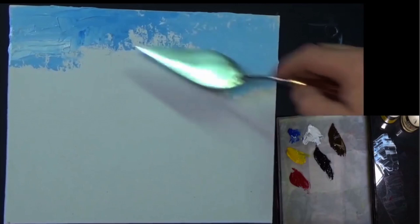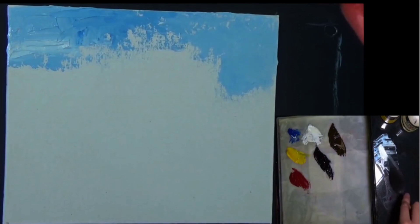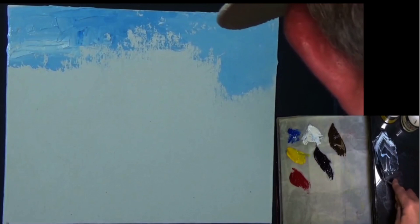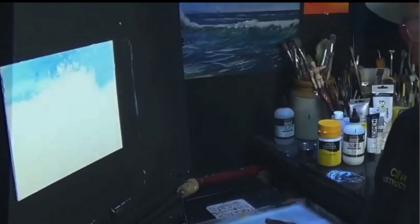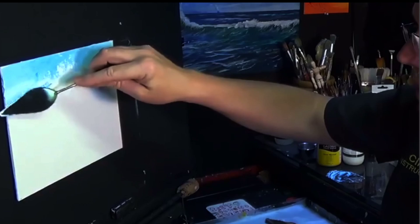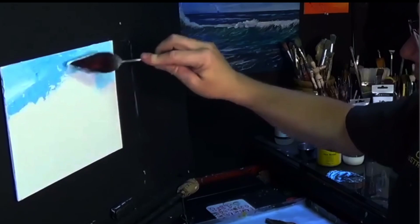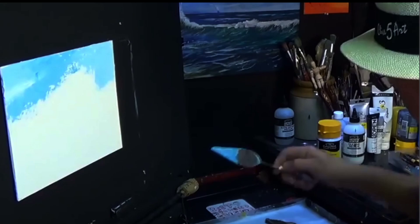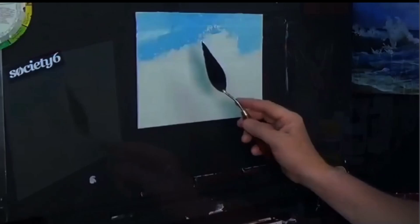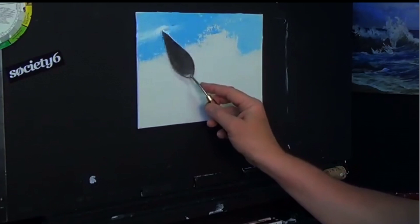Don't worry about little bits of canvas showing through — it actually helps the whole thing. I'm using quite a big palette knife here. I quite like playing with a palette knife occasionally. If you pick up one you're not happy with and still get a result, imagine what you can do with something you are comfortable using. That's how I look at it. Let's get some clouds in — just make some fluffy clouds, cleaning the knife off and picking up some white.